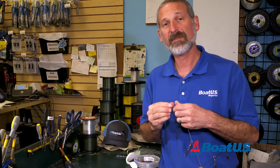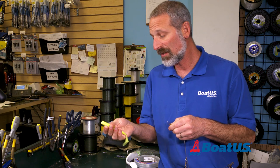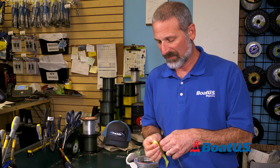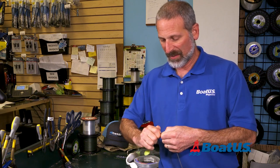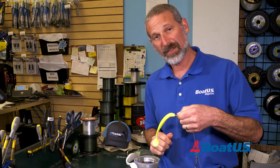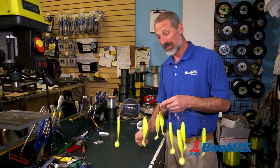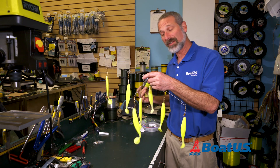The next stage is to add all of your teasers. Again, this is really simple. You take your teaser — normally you're going to use a six-inch plastic shad like this. You just slide it right in the middle, out the back, then clip that clip shut and you're good to go. As you can see, now I have all of my teasers on here — all my six-inch shad.